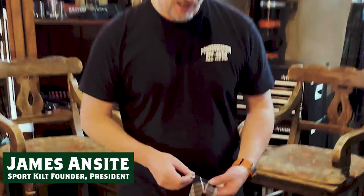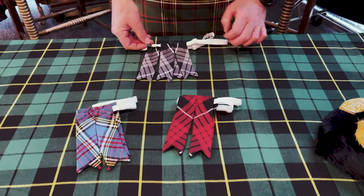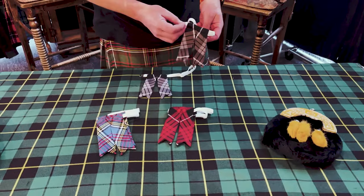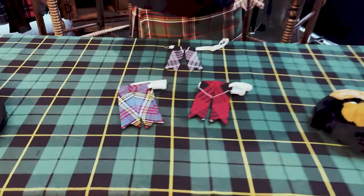These are our kilt flashes. They come in pairs and they match your tartan kilt. They have metal clasps and an adjuster so you can adjust them around your calf. They're like a garter for your sock, as well as giving a really cool look with these flags poking out underneath your cuff that match your kilt.